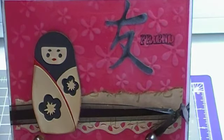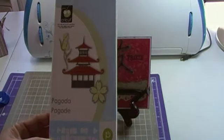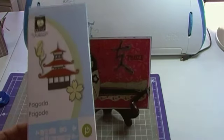Hello everyone, this is Jeanette. Happy New Year and welcome to my first video for the year 2010. Today I am doing a Simple Friend card and I'm going to be using the Pagoda cartridge. I got this a couple of weeks ago and this is the first opportunity that I've had to really use it, so I'm going to run through with you on the card that I did with it.